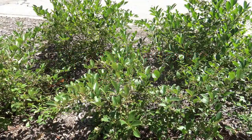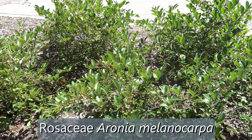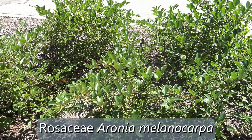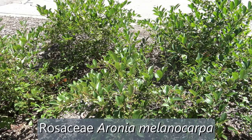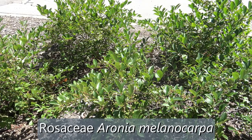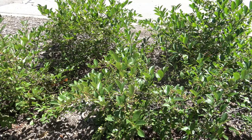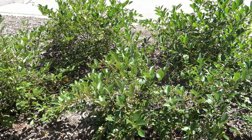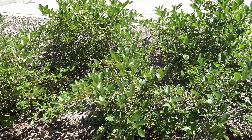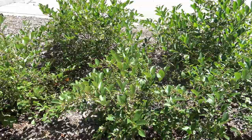Here we're looking at Black Chokeberry. This is in the Rosaceae family, in the genus Aronia, and the specific epithet is Melanocarpa. Melanocarpa refers to the fruit color — carpa meaning fruit, and melana meaning dark — so essentially a darker purplish color to the fruit.